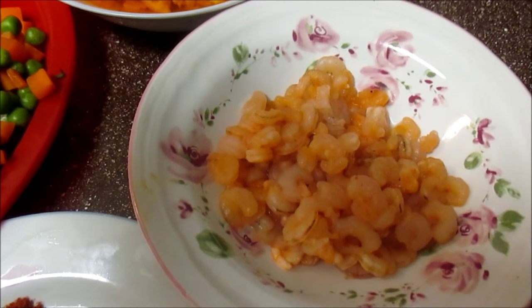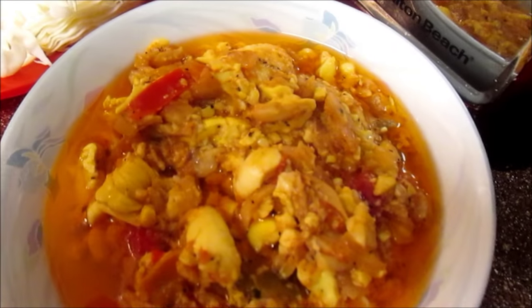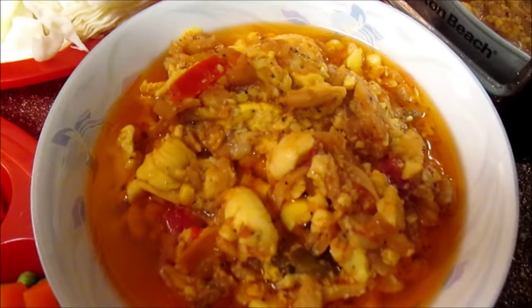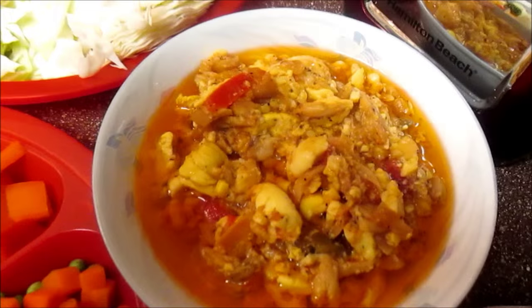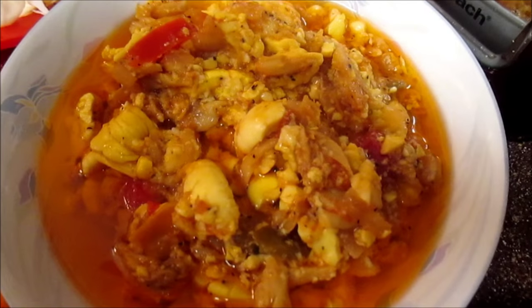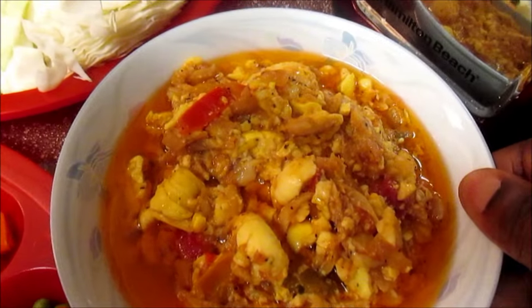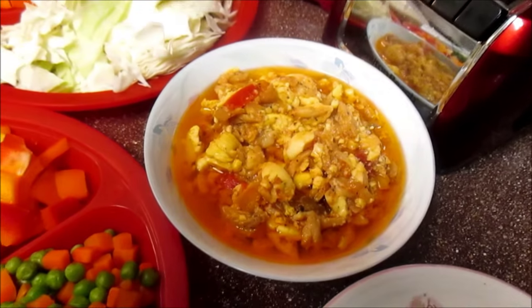In here I have some ackee and saltfish, and that ackee and saltfish was done from this morning. Anytime I cook ackee and saltfish I always leave some over to make this recipe. So guys, if you have ackee and saltfish, you want to put a little bit aside and use it to make this recipe. It doesn't matter how much is in here — it's just what's left over, you want to put it in there.